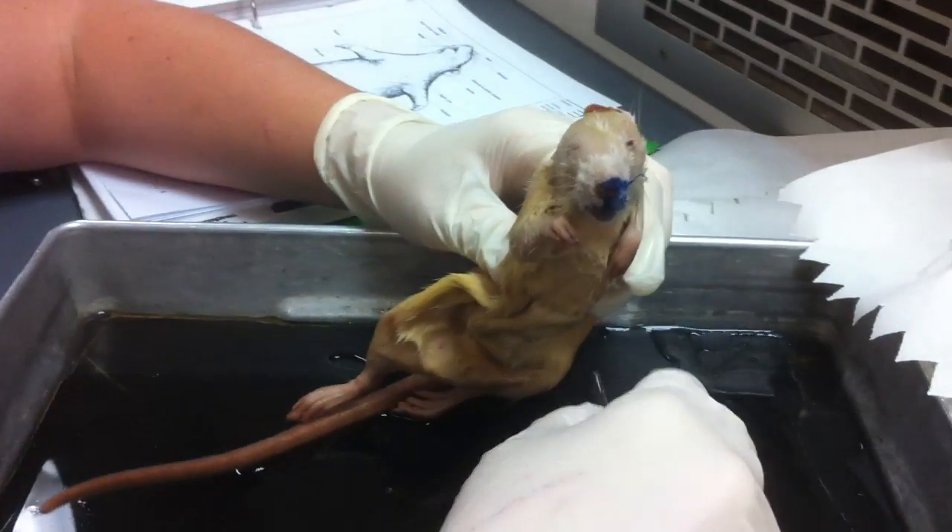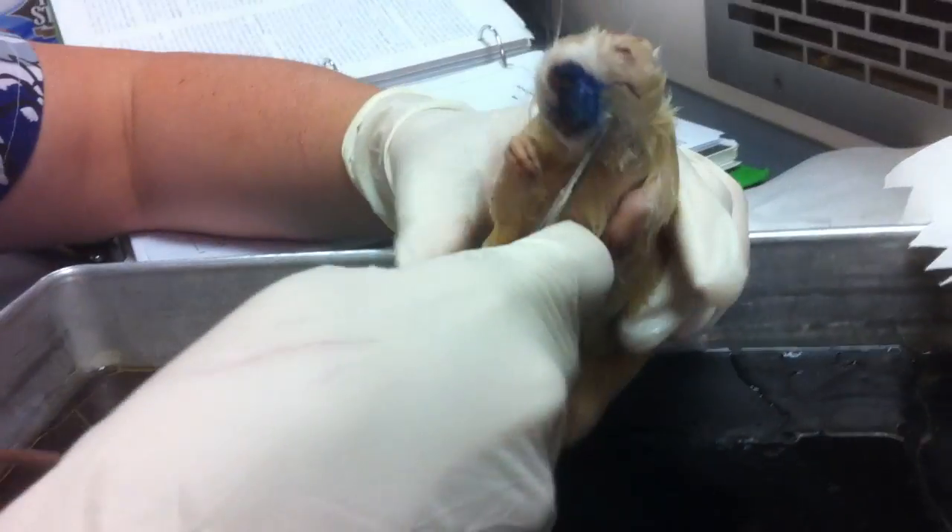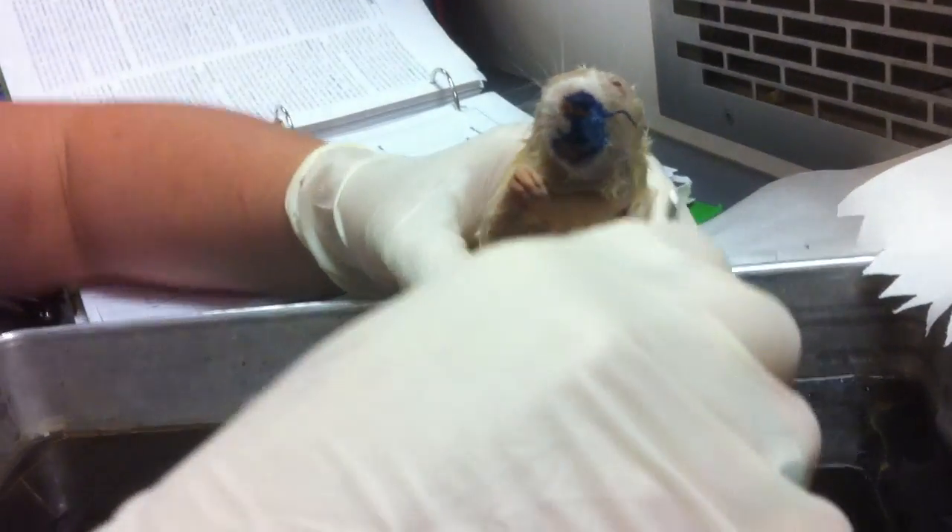This is Delilah. She's our little dissection rat. This is going to be a video of the external anatomy.